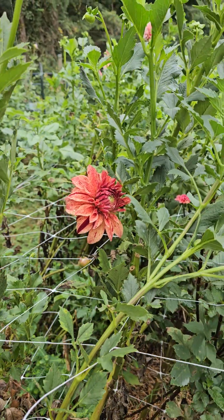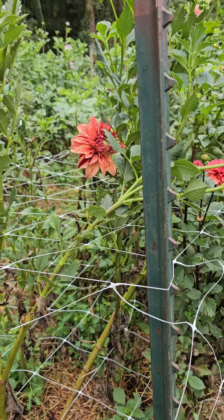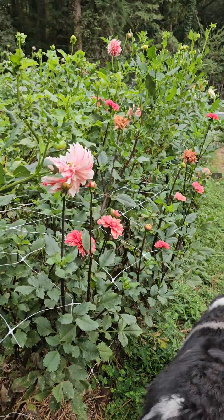Hey y'all. We've had a little bit of rain, so that's really good. I think the dahlias maybe will bloom some more now. We'll see.